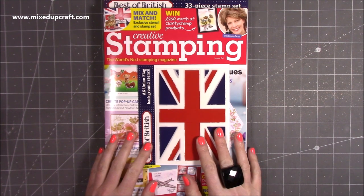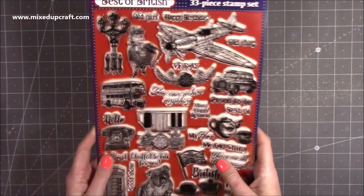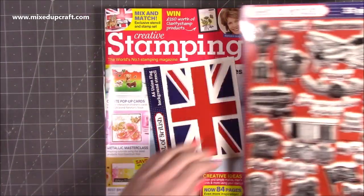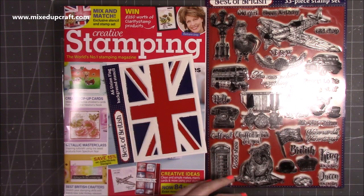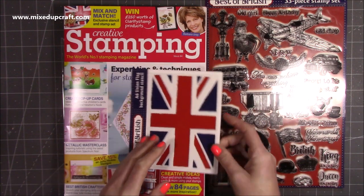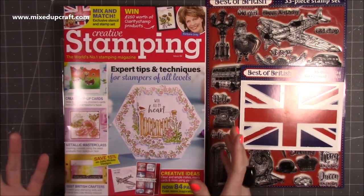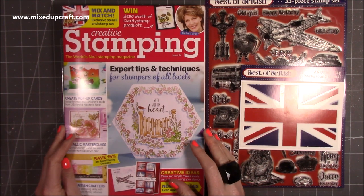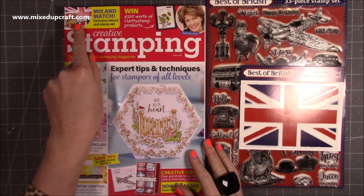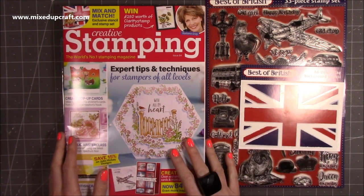Some of you will already be familiar with this one because I actually shared it in a recent Facebook Live — this is the brand new Creative Stamping magazine, Issue 84. Within this one you get this amazing very large A4 stamp set. I made two Trifold cards using the Spitfire, and all of the stamped images between the two cards got used. You also get the Union Jack stencil, which all works really well together. Check out my latest tutorial video because that features that stamp set.